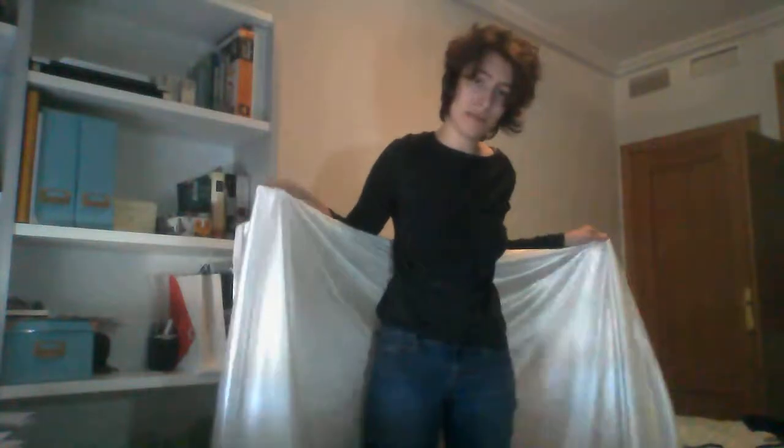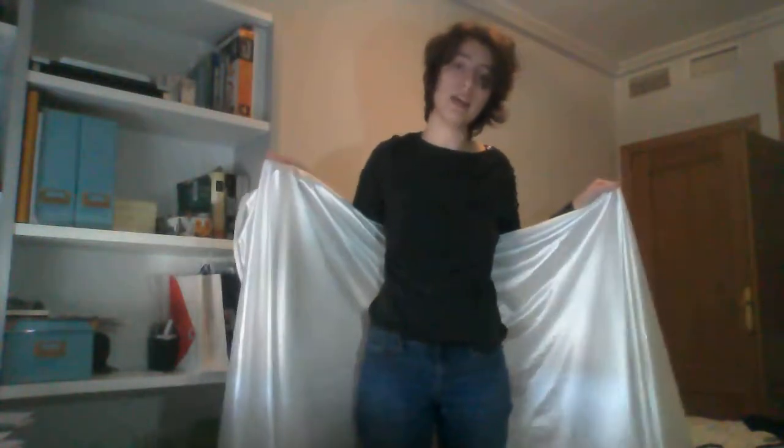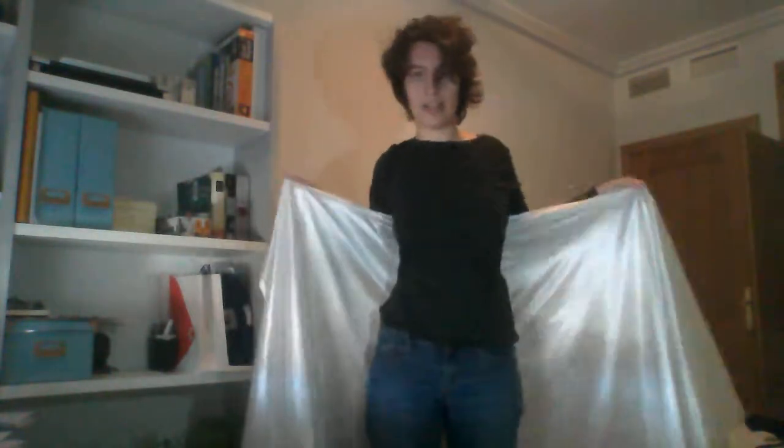Anyways, step one: take your giant piece of fabric and fold it over, just like you did with the peplos. If you haven't seen that tutorial, check it out — I'll maybe make a link if I'm not feeling really lazy. Fold it over. This is definitely too big for the exomis. Take your fabric and fold it in half across your body.